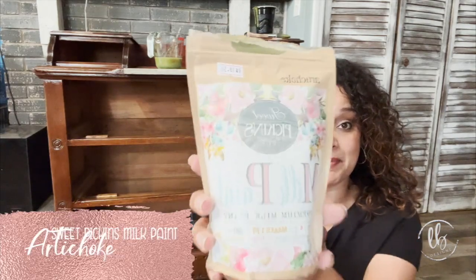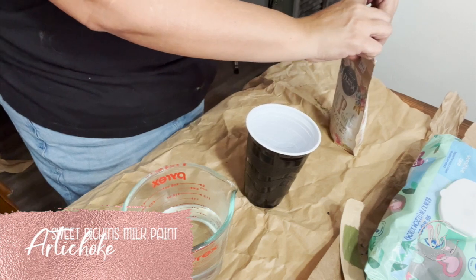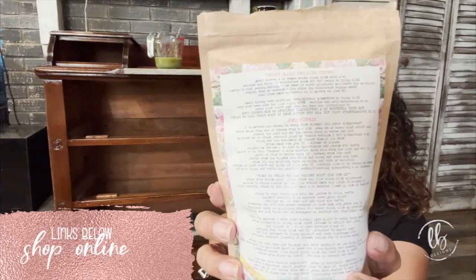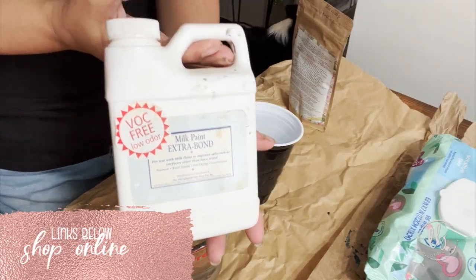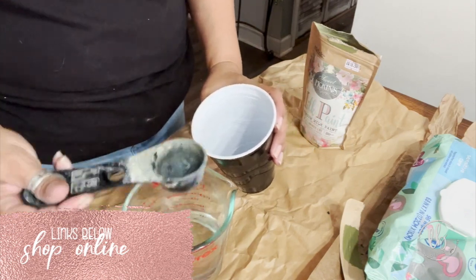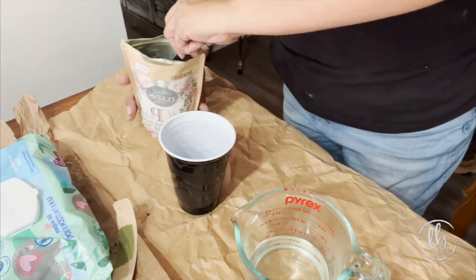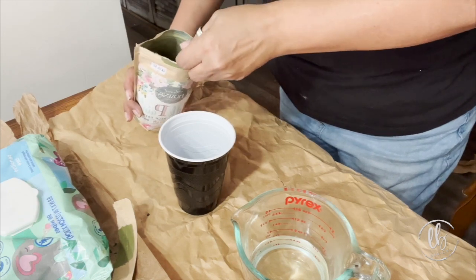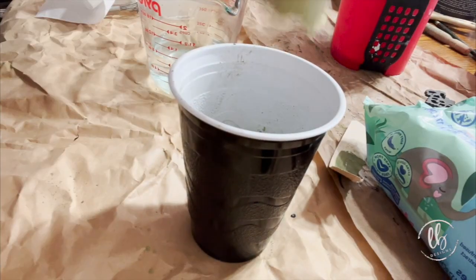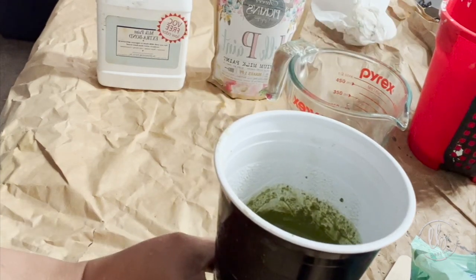True milk paint comes in a bag and in powder form. All of the directions can be found right on the bag, and they can also be found on my website. I wasn't sure if the paint was going to chip because I've never tried milk paint with Salvation Solution, so I mixed my paint as directed at a one-to-one ratio. I like to put hot water in first and then the powder and mix it really well. After you've mixed it to a milkshake consistency, it's best to use an immersion blender.